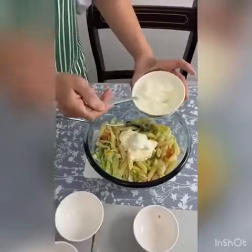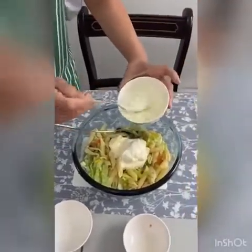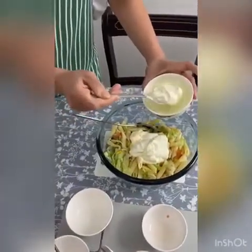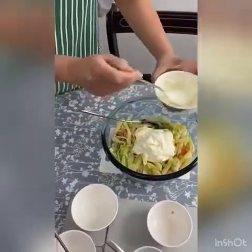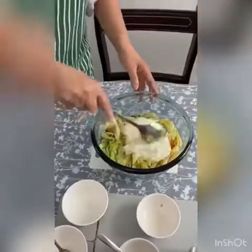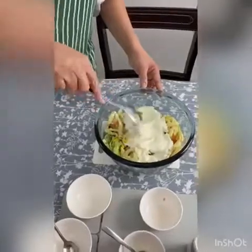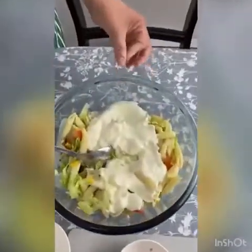One, two, three and four. I'm just going to mix this on top so I'm mixing the mayonnaise and the yoghurt together. And then I can add my seasoning.